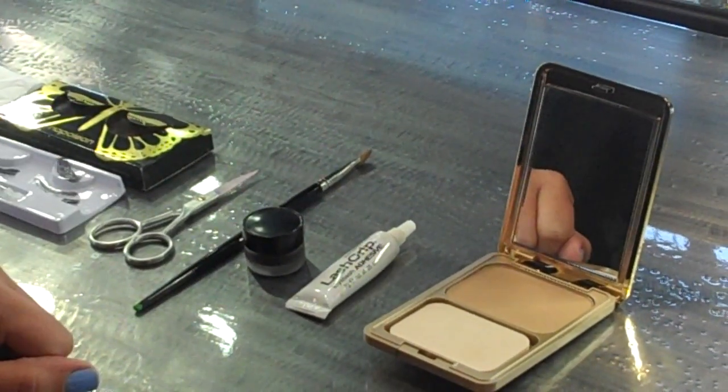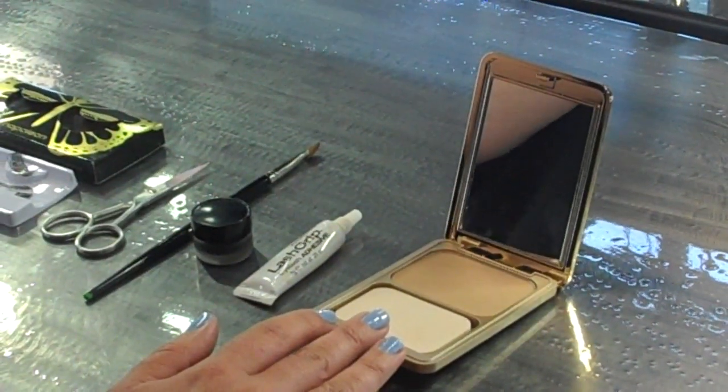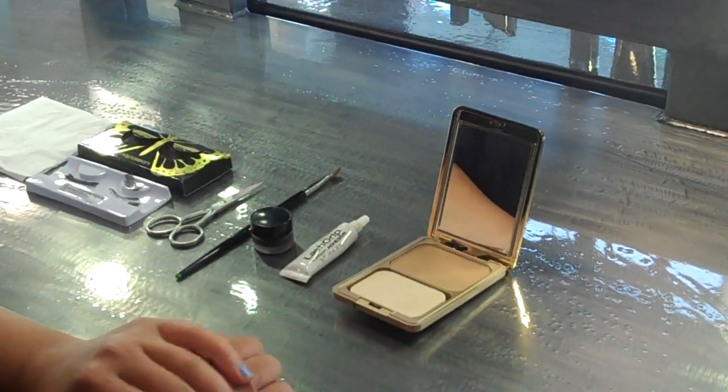And again, some more glue just depending on what you like. I also like to have a handheld mirror so that I can get it nice and close to my face and see what I'm doing with my actual application.